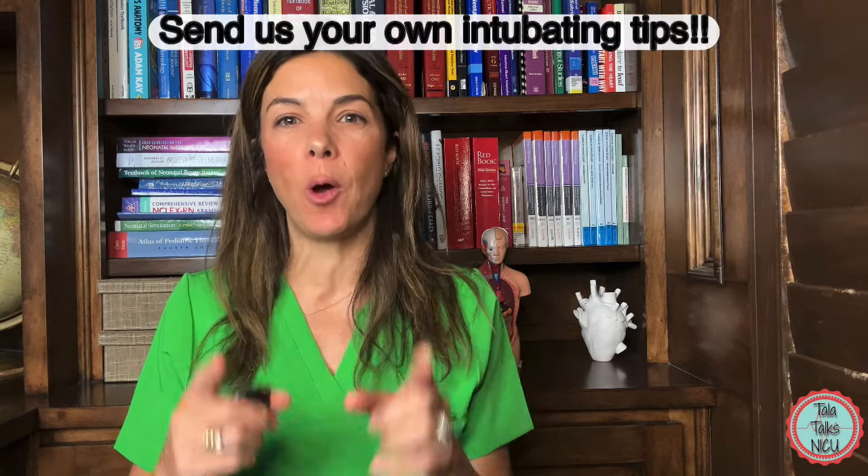If this has all been helpful for you, please like this video and remember to tell us where you're from if you comment. Also, before we go on with our tips, please write your own tips for intubation at the bottom. Thank you.